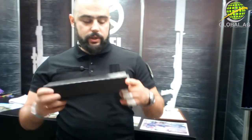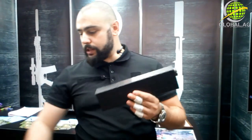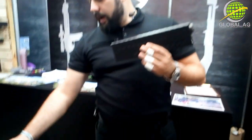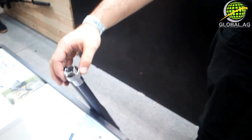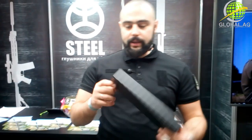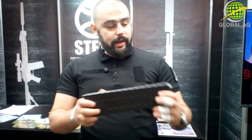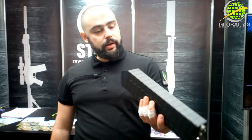The price here in Ukraine for such a sound suppressor will be around 7,000 hryvnias plus 1,500 for the adapter — that's 8,500 hryvnias, approximately 250 to 300 dollars. That's basically a price you cannot beat. I hope the guys will export them to the US, or at least to the European Union, because I think these things will go like hot sausages.